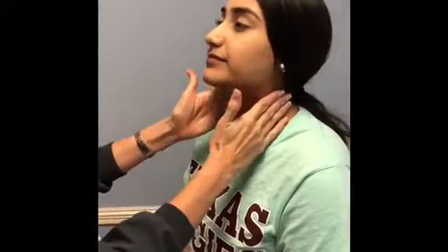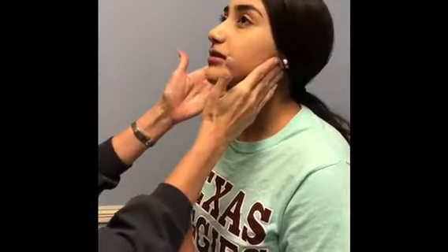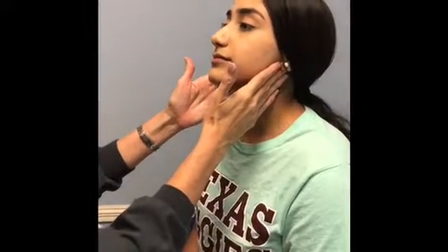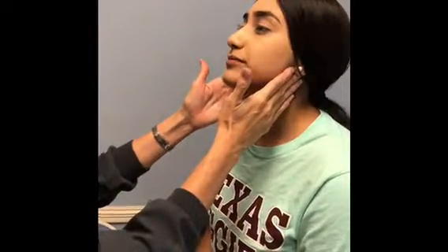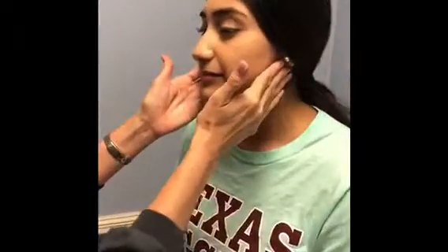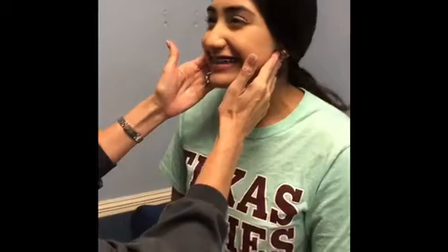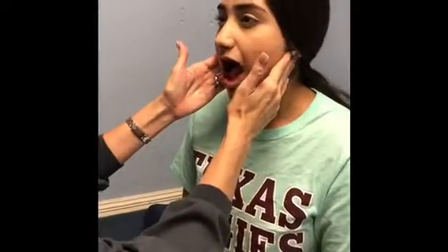Now I'm going to check your TMJ. I'm going to have you open your mouth, close, go straight, open and clench your teeth — hard, hard, hard — and move your jaw. Perfect.